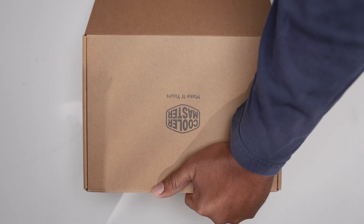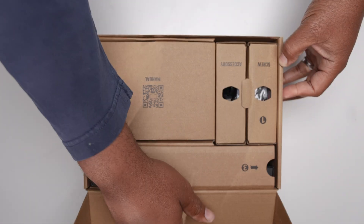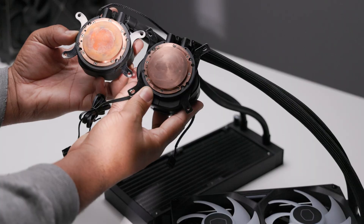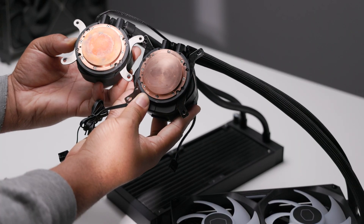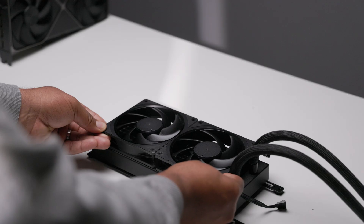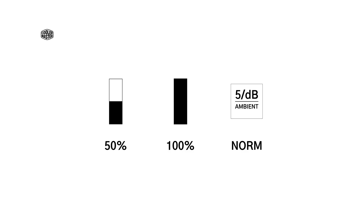The Atmos 2 holds your hand when unboxing, with the packaging separated into steps. Cooler Master has been really great with their packaging thus far. We ran some tests to see if the Atmos 2 performs better than its predecessor, the Atmos Stealth. We also tested the stock fans against the Cooler Master Morbius 120 fan and the Noctua NF-A12x25 Chromax fan, tested at 50%, 100%, and noise normalized at 5 decibels over ambient.